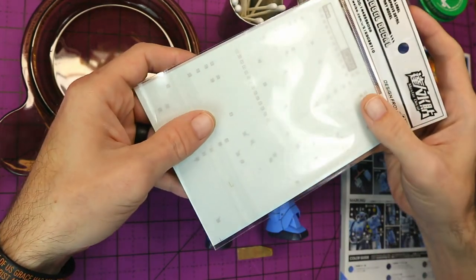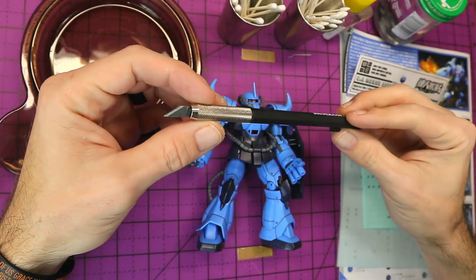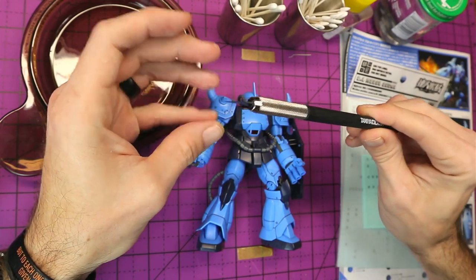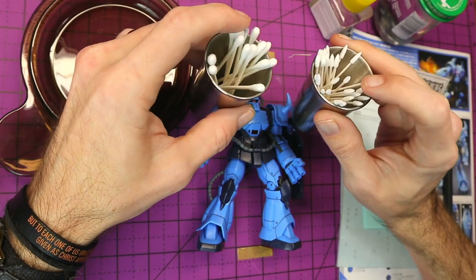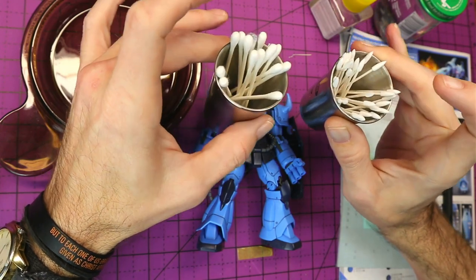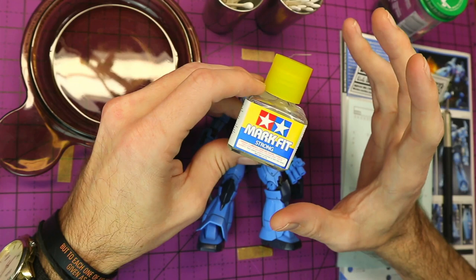Speaking of the waterslide decals — we'll have you cutting these out, and you're going to need some tools for this process. Of course, you will always need a hobby knife. We'll be using this to cut the waterslides out because they don't peel off or come segmented at all — you'll be cutting them to shape and taking them out of the paper. You'll also want Q-tips for application. I have two different types here; you really only need one. I like using one type to place the waterslide decal, and the other to smooth it out and make sure there are no air bubbles underneath.